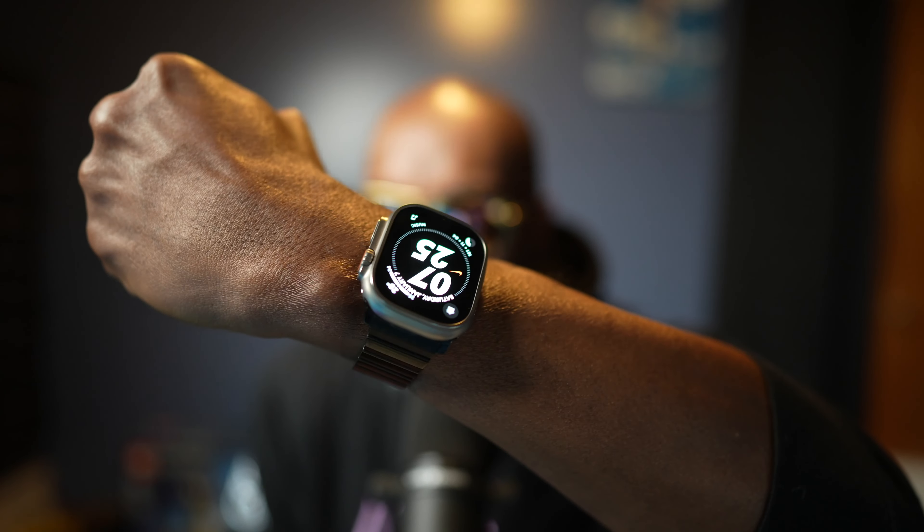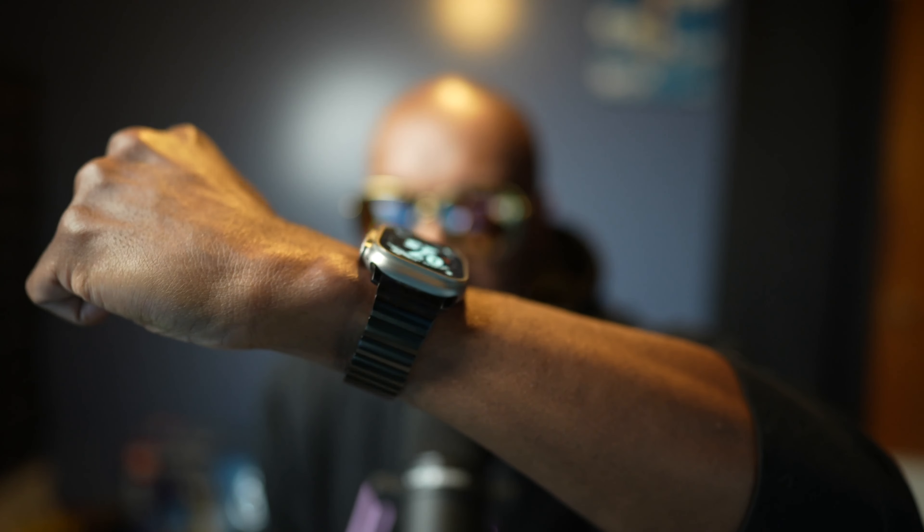The flat display is definitely legit. And then that titanium chassis, baby!